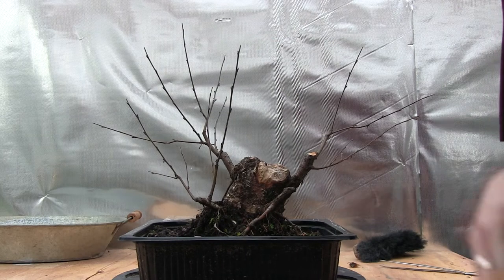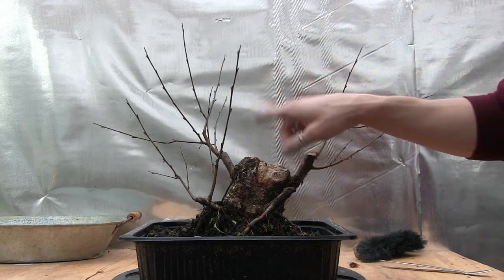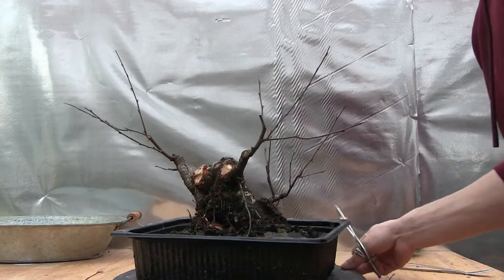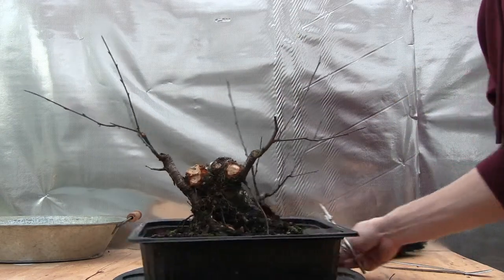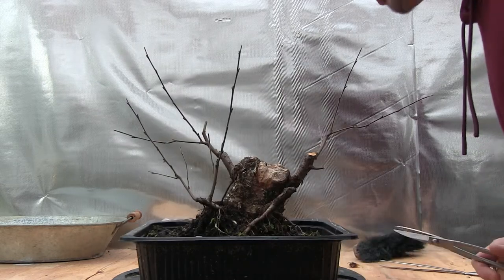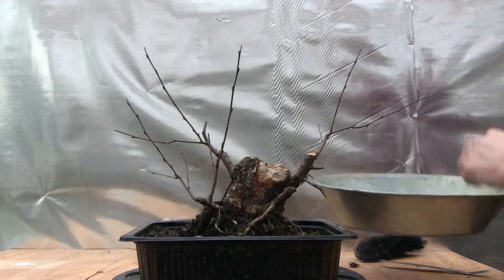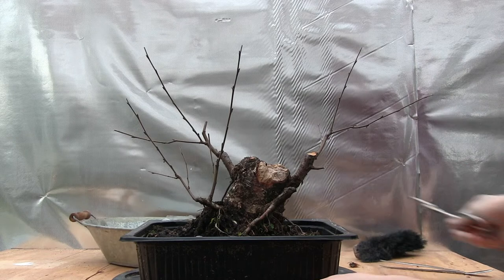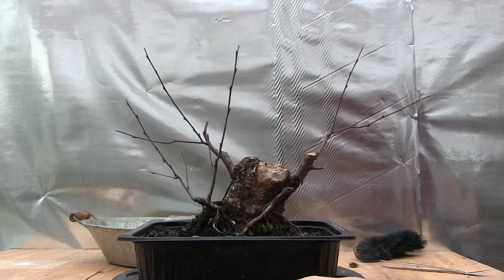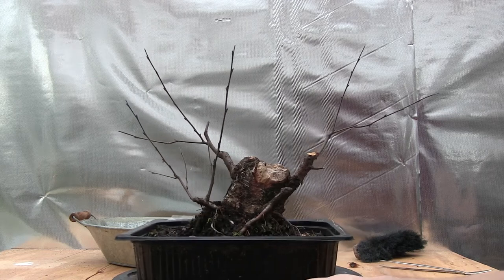It's starting to look like a slingshot, but we'll probably get some more branches in here in spring. These smaller ones here are dead. I think that's pretty much all of the dead branches removed. As far as styling, I'm not really going to start focusing too much on that yet.